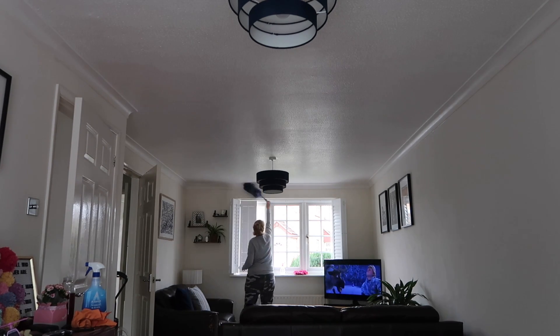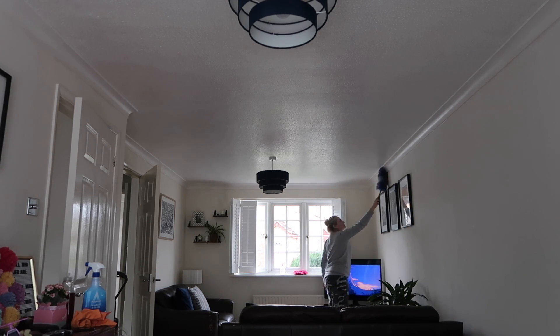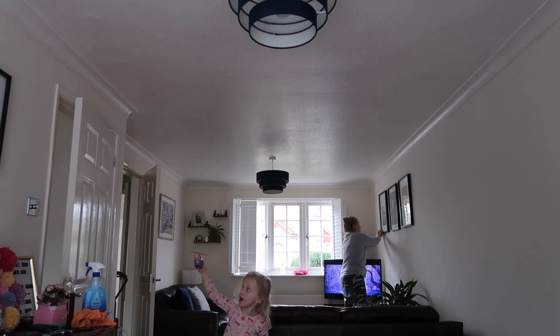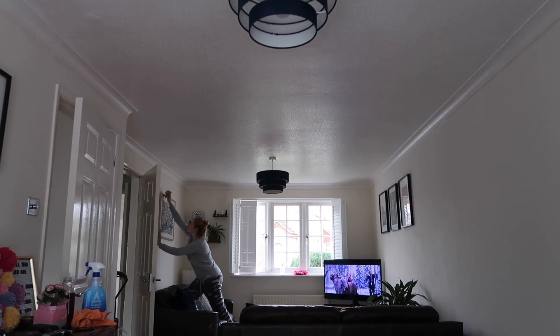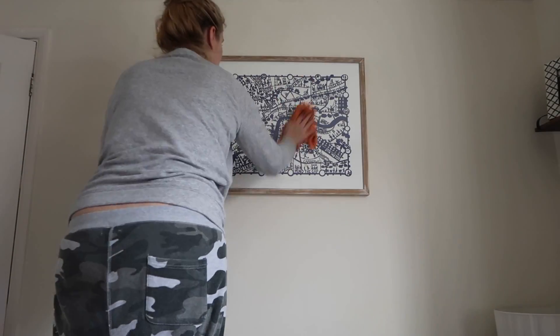This is very stupid — don't make my mistake, clean from the top to the bottom. I'm getting rid of all the cobwebs and stuff up there; it wasn't too bad, I've seen it worse. As you can see, the kids are still playing around.